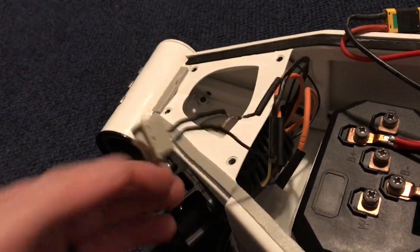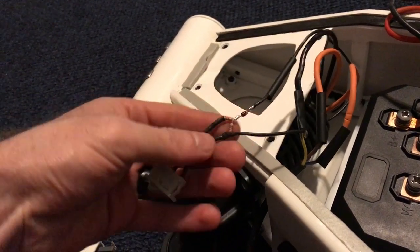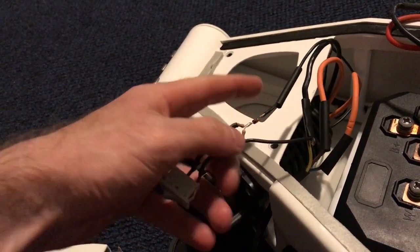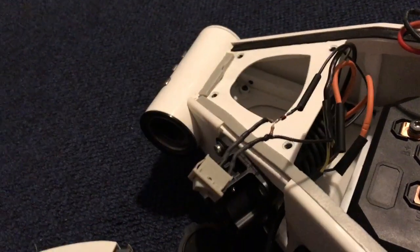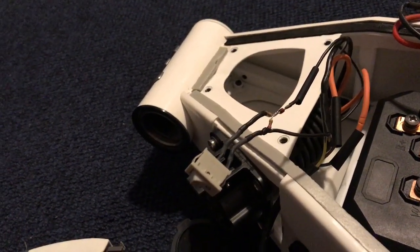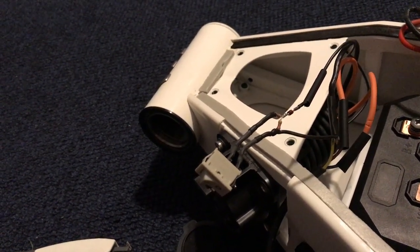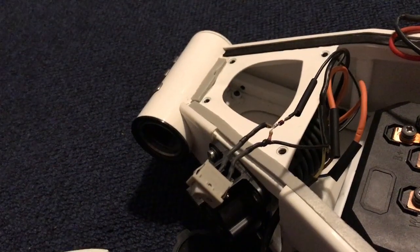I've got pin 4 coming in right here onto this little voltage divider network. This comes in as a 1 kHz 12-volt square wave from the EVSE, and then as you change the voltage from 12 volts to other voltages, that's the way to communicate with the EVSE.